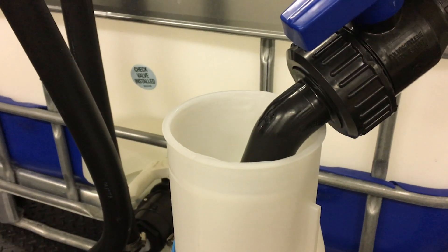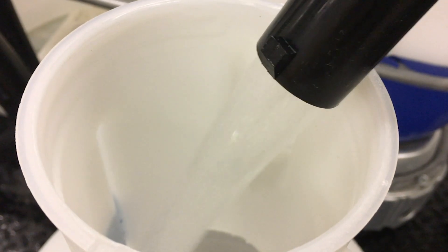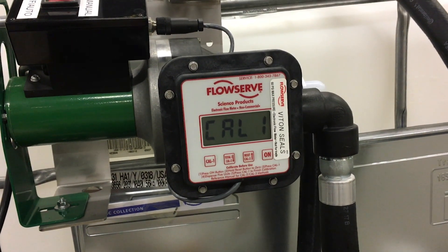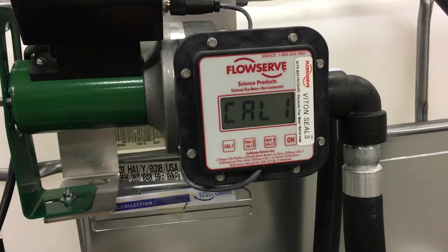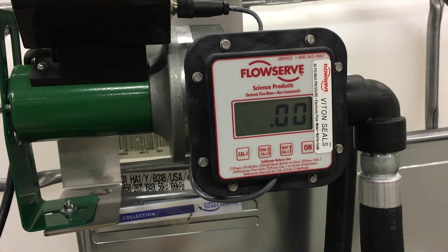Step 4: Pump liquid into the calibrated container that holds five units. Please note that the display will blink as fluid is being pumped. Step 5: Press CAL1 to complete the calibration process. Please note that the display will return to the current total screen and should read zero.